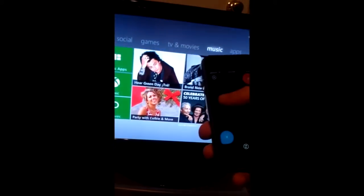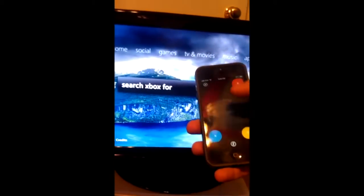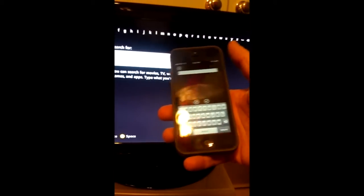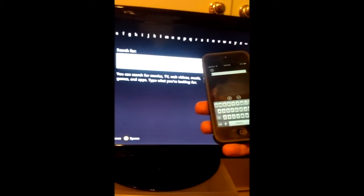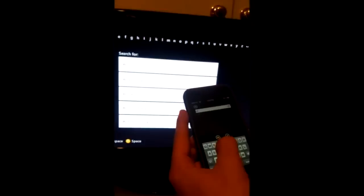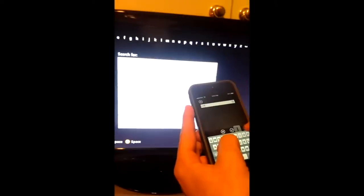I'm just going to go over to Bing to show you how the keyboard works. I'm going to type in and the keyboard automatically comes up if there's a need for a keyboard on the screen. If I want to type in Netflix, it automatically goes there, and I can still use Xbox Smart Glass by moving my finger off the keyboard and clicking things from here.